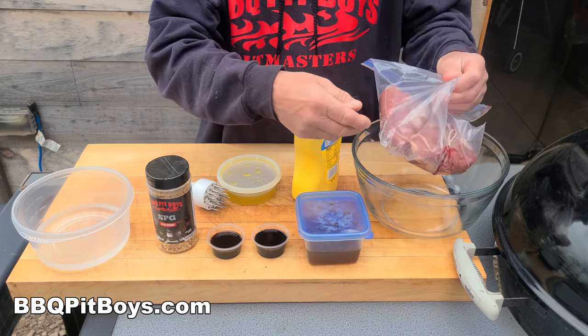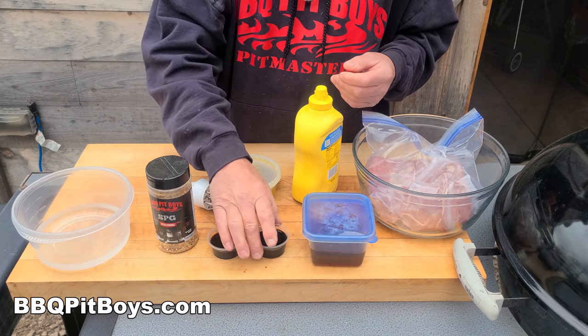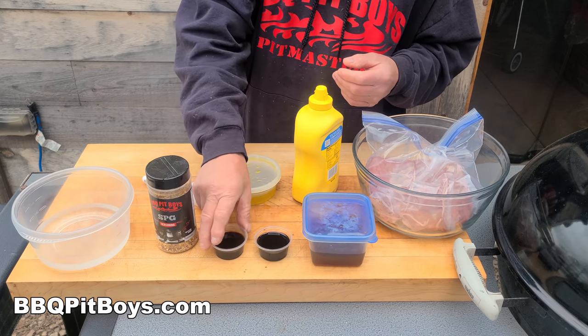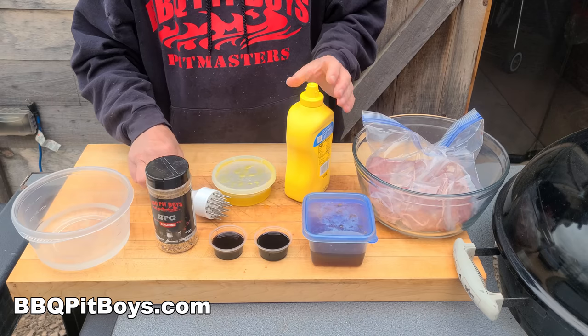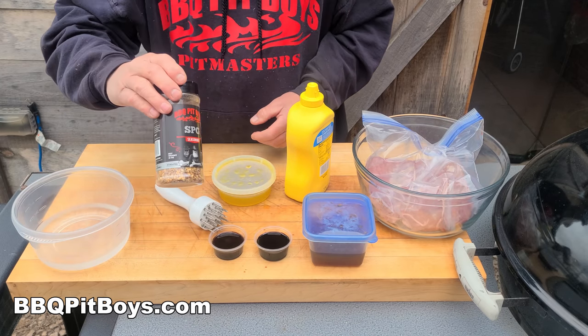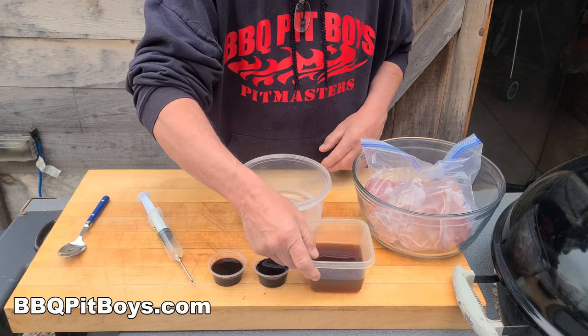For this recipe you're going to need 4 pounds top round roast, a half a cup of beef broth, 2 ounces of soy sauce, 2 ounces of Worcestershire sauce, a half a cup of dill pickle juice, a half a cup of yellow mustard. You're going to need a tenderizer or a marinade injector, some seasoning like our SPG, and some water.